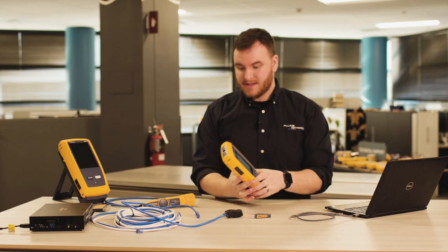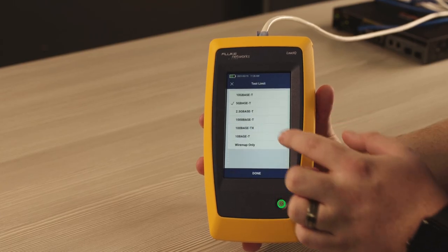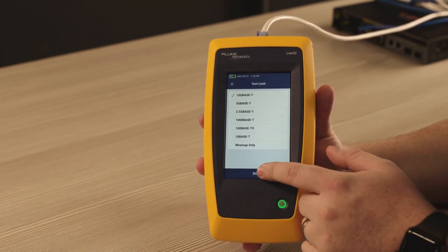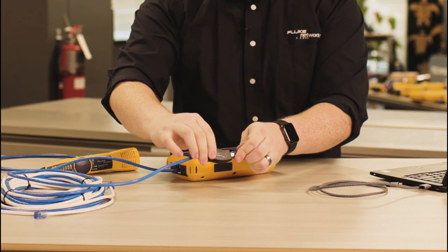For testing cable, you just need to plug in the cable into the tester, and then select the bandwidth you require up to 10 gigabits per second. Then, attach a remote ID to the far end of the cable.